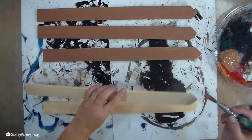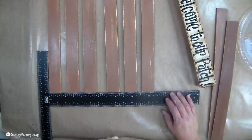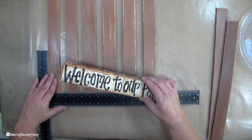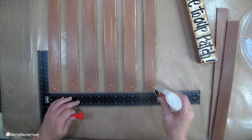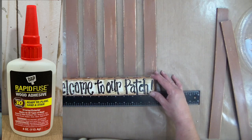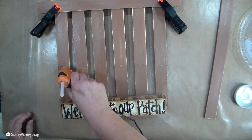I painted my pickets brown, then once dry, I distressed them by exposing a bit of the wood using my 60-grit sandpaper. I use my T-ruler to line them up, leaving enough space to glue my 'Welcome to My Patch' sign. I eyeball the spacing, then use rapid fuse glue as well as hot glue to hold the fence together. I love using my little clips to hold everything in place so it gets a good bond.